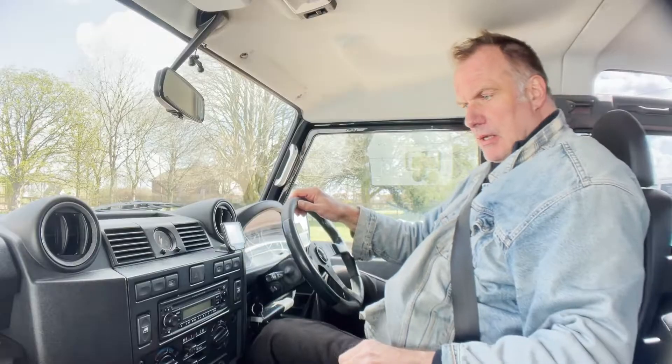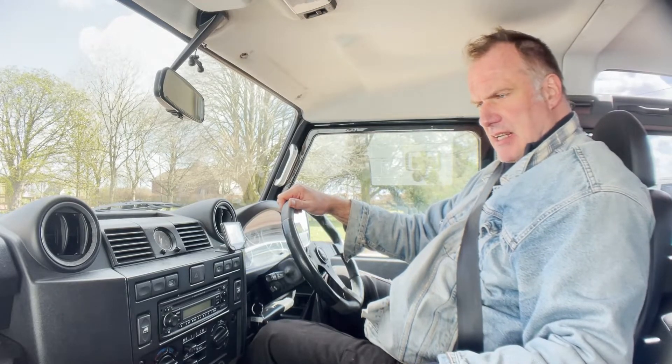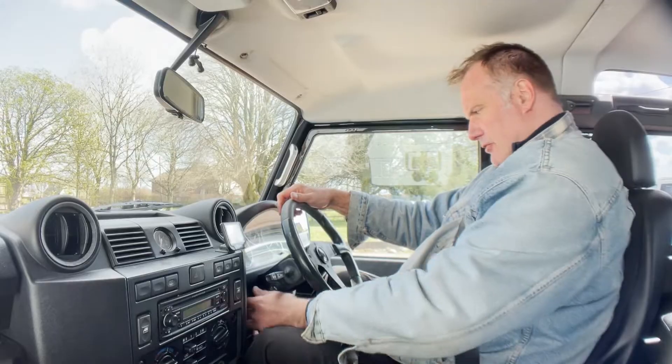Hi, my name's Simon from Motodrome. Today we're going to take a walk around and a drive of this 58-plate Land Rover Defender 90 TDCI County Station Wagon that you can see looking behind me there. It's so windy today, apologies — I haven't got my remote microphone. Two videos: one walk-around, one driving, plus a bit of engine starting and idling at the end. Just hope you can hear me. Let's take this 58-plate Land Rover Defender 90 TDCI County Station Wagon for a spin.